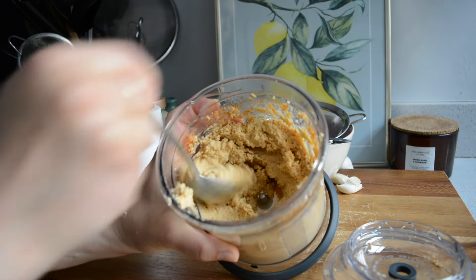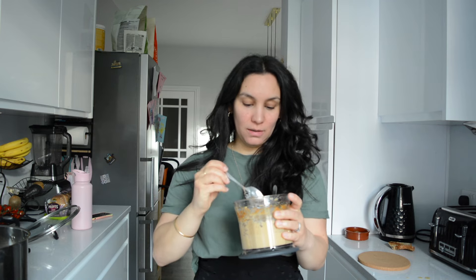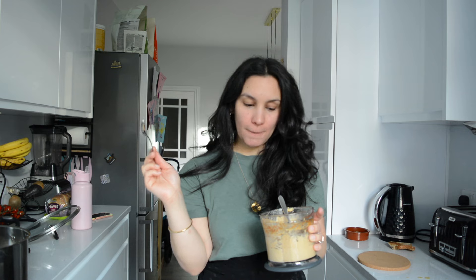Then it was time for a taste test — sometimes it needs a bit more salt or spice. It's very lemony, which I obviously like. I don't think it needs anything — it's perfect. Roasting the garlic makes such a big difference because it doesn't taste too garlicky but you still have that nice flavor and it's not overpowering, because raw garlic can really hit you in the face. So this is just perfect.